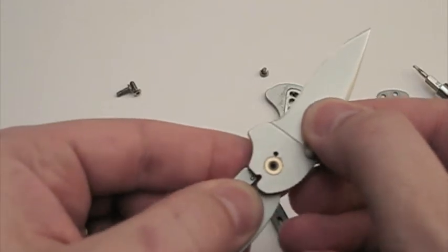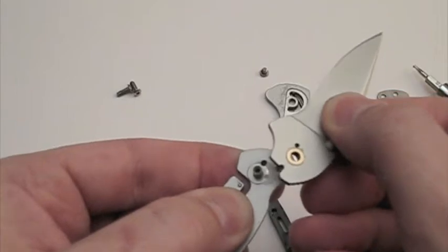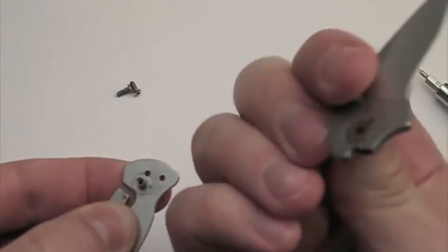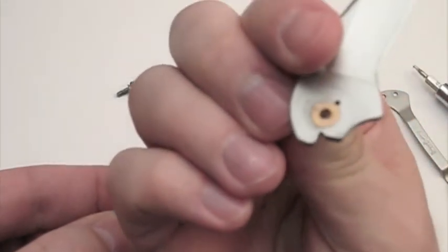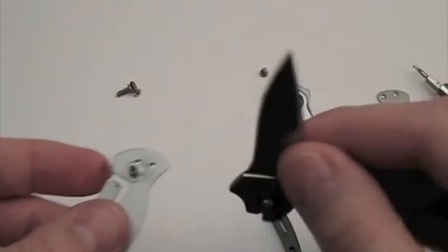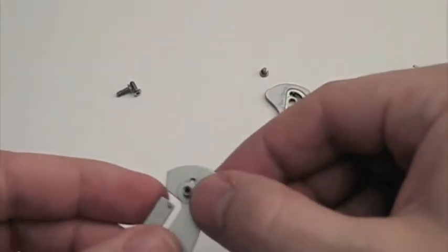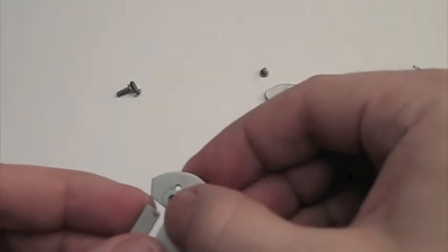So we can remove the blade here, and this is what you would do in order to get this whole area nice and cleaned out. We can see some bronze washers there, and maybe a little bit of dust. I'll even kind of wipe this down — there's a little bit of dust and lint in there.